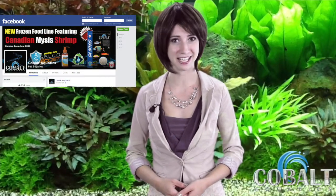Pick one up at your local aquarium and pet retailer or an authorized online dealer. For more information go to CobaltAquatics.com and visit us on Facebook for the latest news.